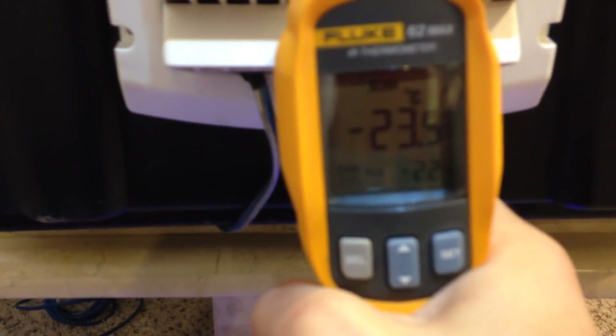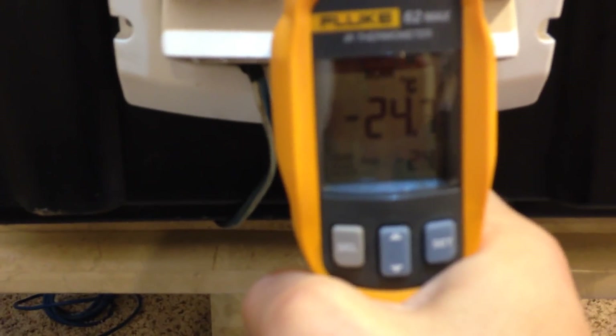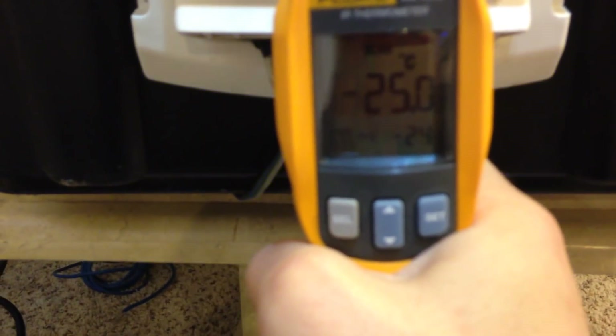There's that salt going to work. Look at the salt go to work now that it's turbocharged. Turbocharging. This was just table salt, boys and girls — just table salt. Holy cow.